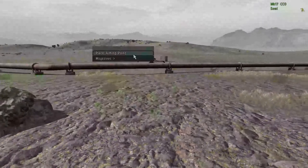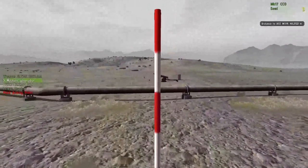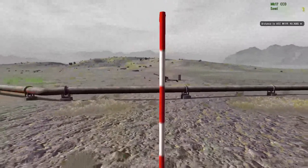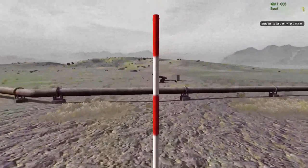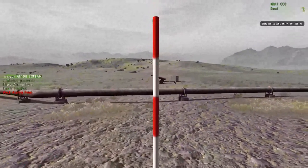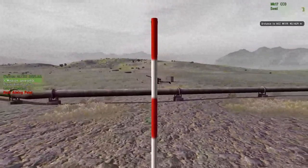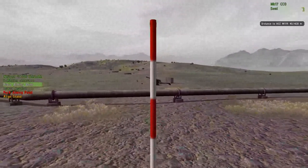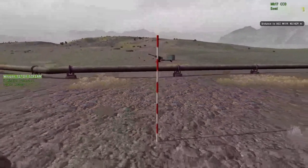The second stake needs to be placed in the same way but at twice the distance. Significant variations here will impact the accuracy, though it doesn't really matter if they aren't perfectly lined up because you will be compensating for that in any case.